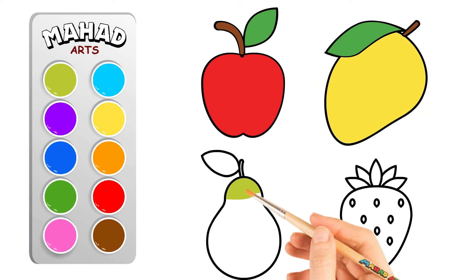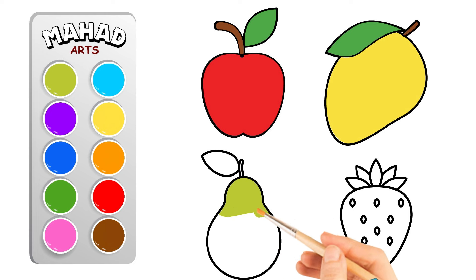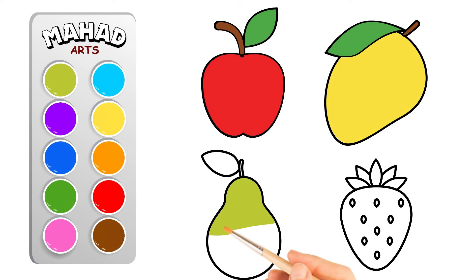Now on to the guava. Let's add some freshness to this fruit with a lovely green hue. Can you color the guava green?